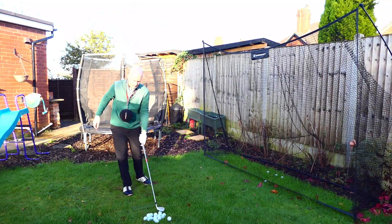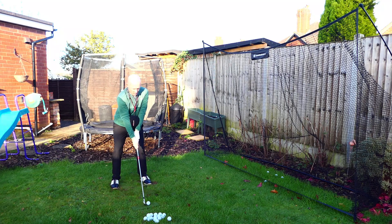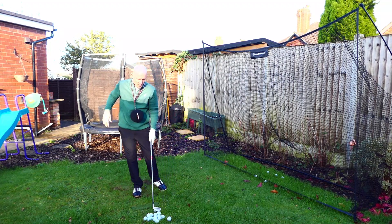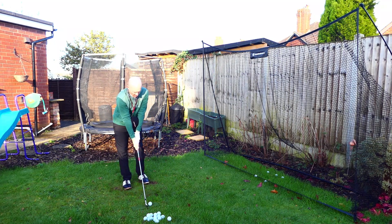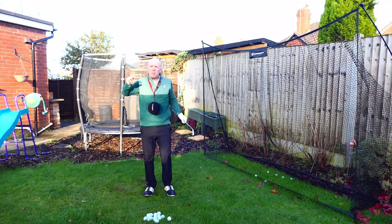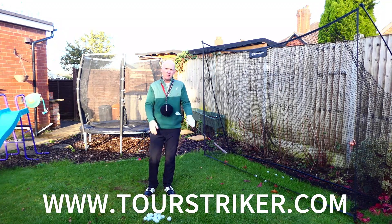What a superb, neat little device — absolutely brilliant. Don't be tempted to buy the cheaper ones because they don't last and you'll end up spending more. If you're watching this on Cyber Monday, check out the website — there's 20% off today. Favorite training aid on the market, bar none, and they're not paying me to say that — I genuinely use this and think it's absolutely superb. Go check out other products by Tour Striker as well. This is the Smart Ball — thanks for watching, see you again soon.